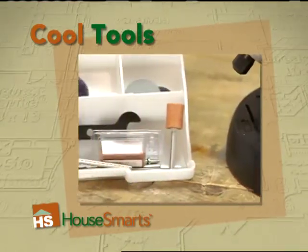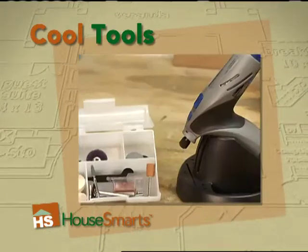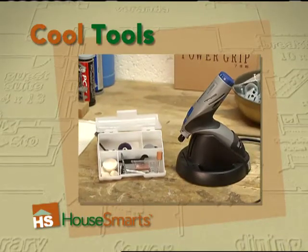Complete with 25 accessories, the Dremel Stylus retails for $69.99. It's available at most hardware stores and home improvement centers or online at Amazon.com.